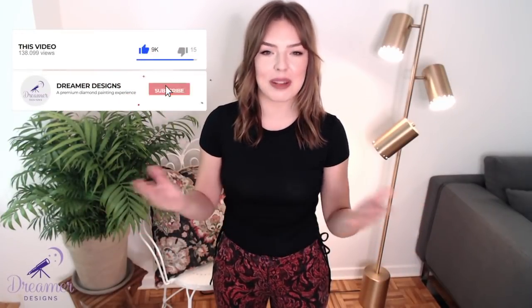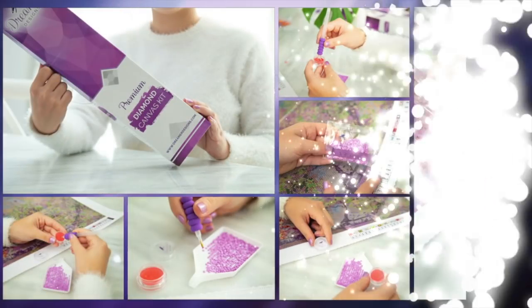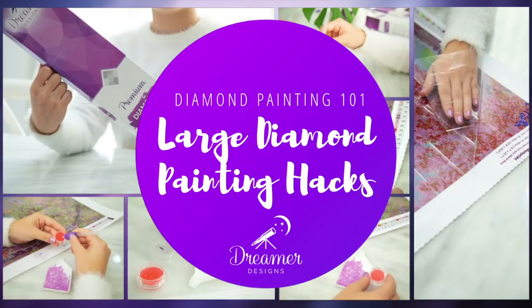Be sure to hit that subscribe button so you don't miss out on any future videos. Hello everyone, Natalia here and I would love to thank you so much for all your comments — you are amazing!